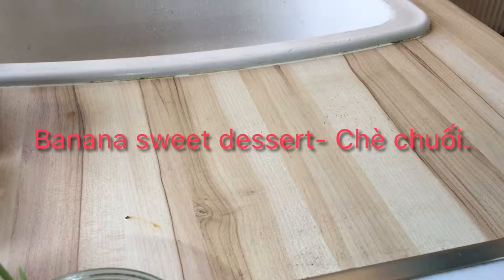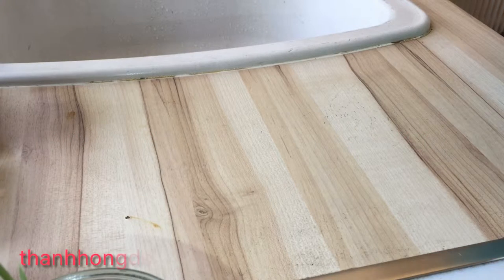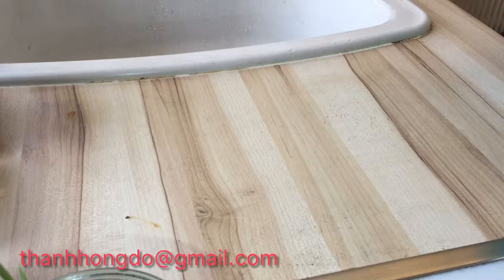Hello everyone! Today I will show you how to make the banana dessert. In Vietnamese, we call it Cha Chui. This is a very special type of dessert in Vietnam that my husband really likes, and I like it as well. It's very, very simple to make, so I will make a video for today.